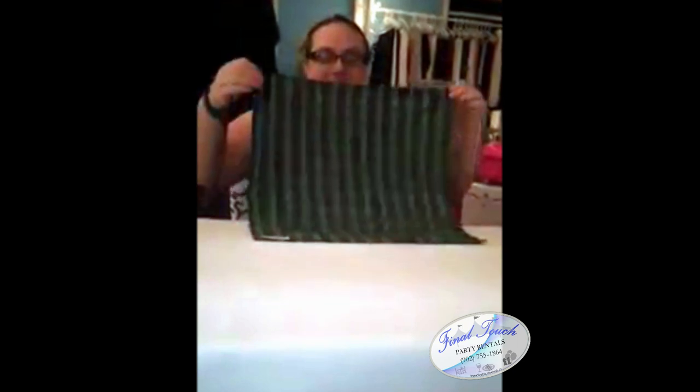You want to start with it up — like if there's a hem or anything, start with that facing up. And you'll see why in a moment. You're going to start like that.